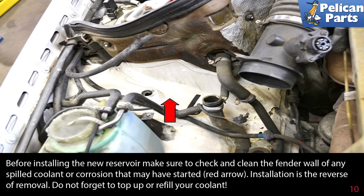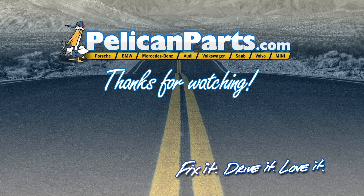Installation is the reverse of removal. Don't forget to top up or refill your coolant. Thanks for watching. Click here to view the original article along with hundreds of other DIY content for your car.